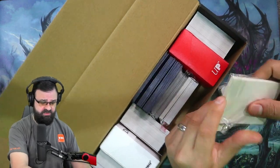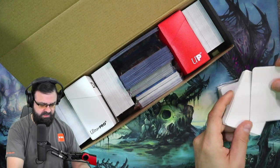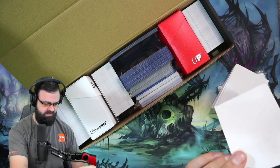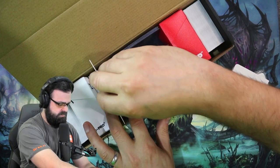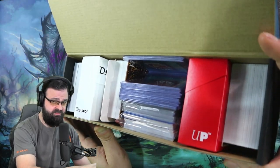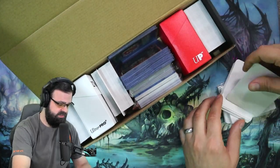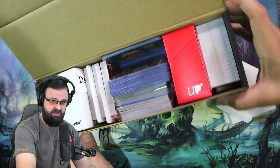Let's take a quick look at the dividers that I got. They are definitely taller than a card. They feel like a thick cardboard. Let's stick one in here — we can see how tall it is. It definitely sticks up high enough that you could read it if you needed to.